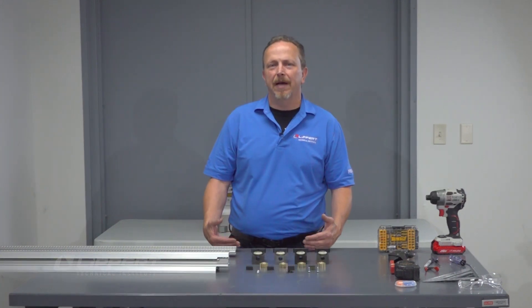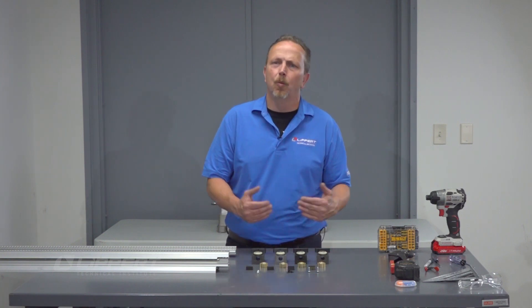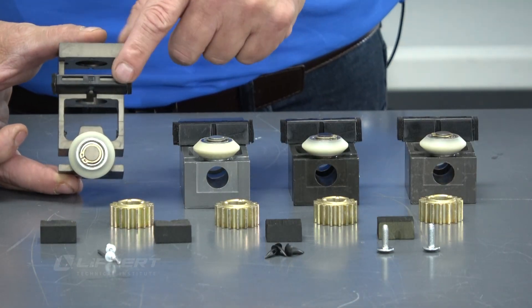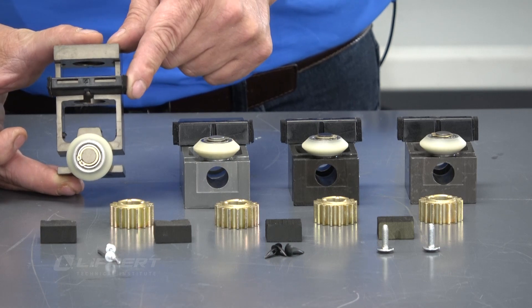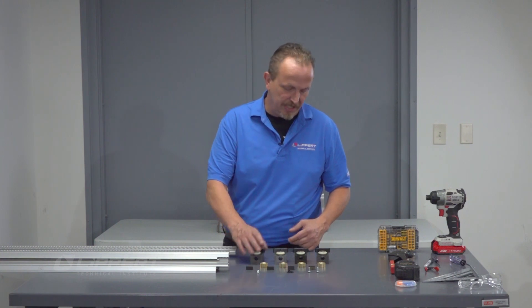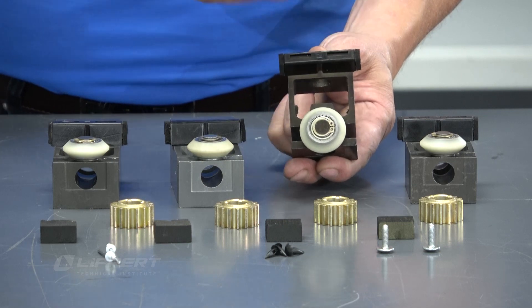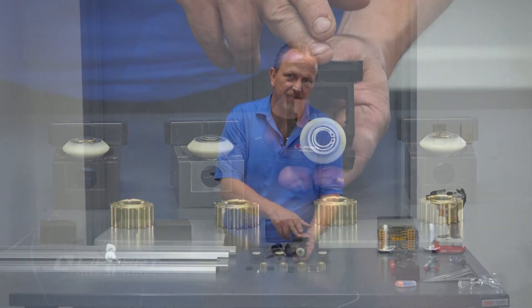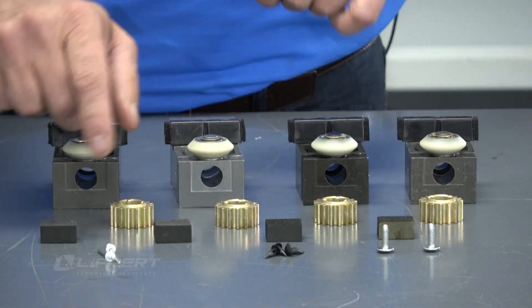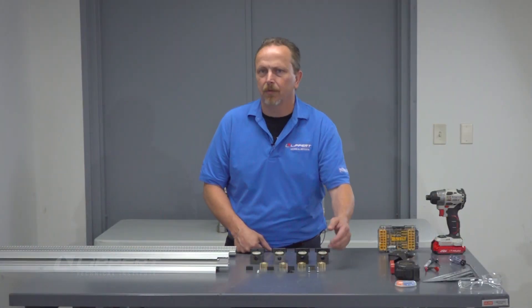In addition to the gear racks, you're also going to get a bearing block kit. This whole kit needs to be installed in the system for this TSB. You're going to get an upper bearing block with a shoe with foam pads on the sides — it may be installed or loose in the kit. You'll also get a lower bearing block kit with the same shoe arrangement. You're going to get four spur gears, four foam plugs, fixed side and float side rivets, as well as your motor retention screw.